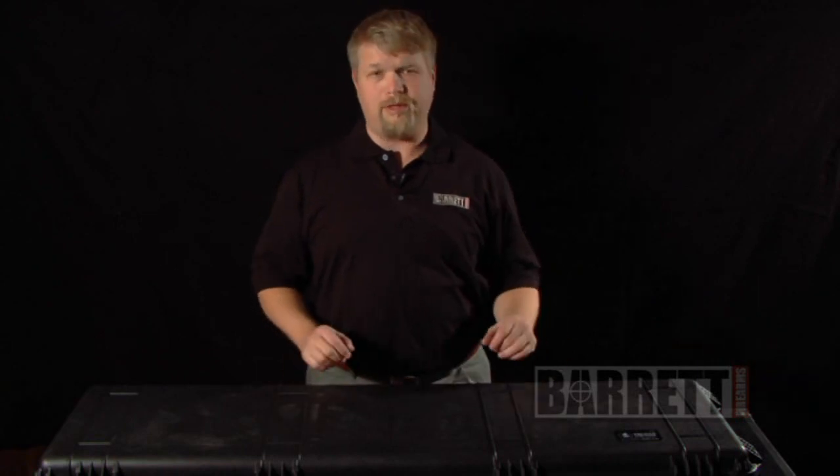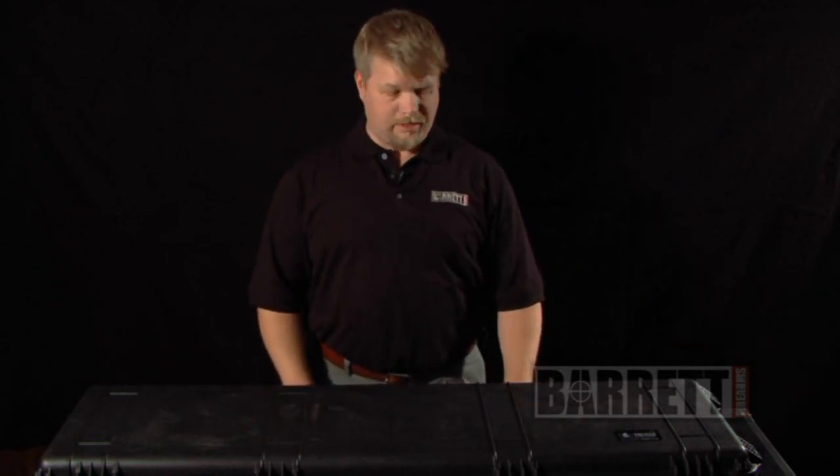Hi, I'm Tim Overhill with Barrett Firearms. We're here today to give you a brief tutorial about your new Barrett rifle. This is aimed at those who have a severe allergy to owner's manuals — just enough to get you to get the gun out of the box, get it together, and get you on your way to the range.